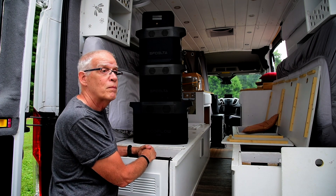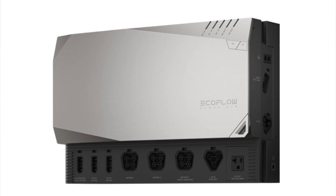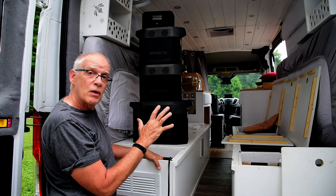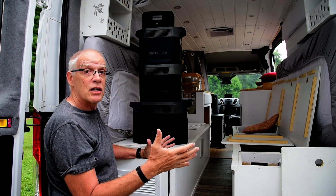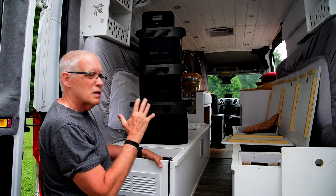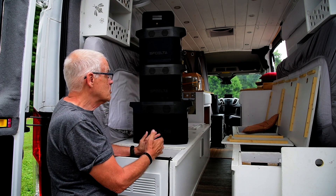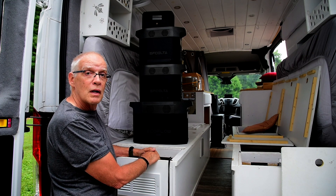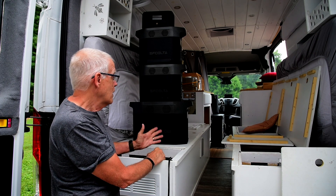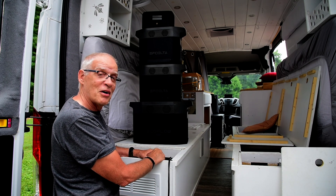It's a system that's worked really well. EcoFlow now has a power kit — a self-contained unit that's got all the wiring and everything done for you. I'll put a link about that. It's the same kind of idea but pre-packaged; you don't have to know much about wiring. Some people get by with just one Delta 1300 — it just depends on your power needs and how often you have shore power available. That's just a quick look at our power system and we're really happy with it — it alleviates any stress altogether.